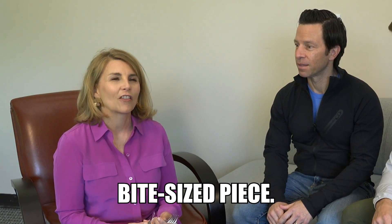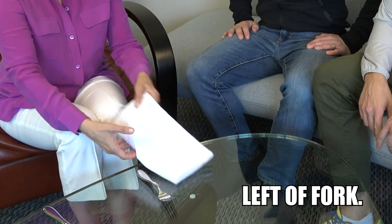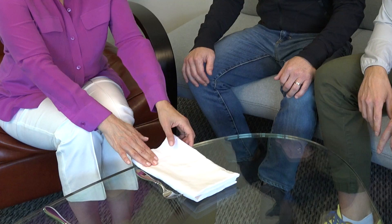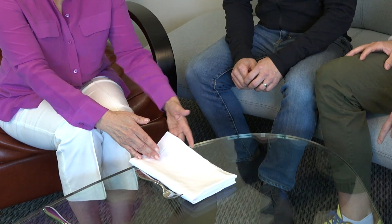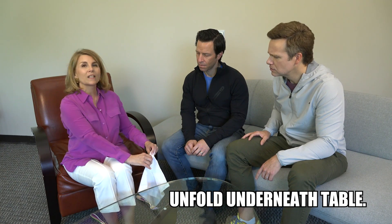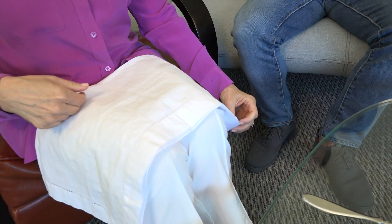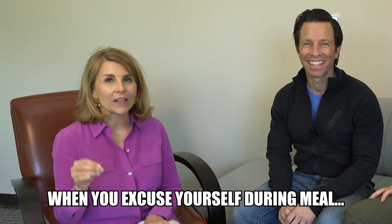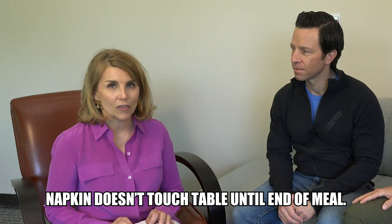A bite-sized piece. You use the corner of the napkin to wipe your mouth, and then the napkin goes back in your lap. When you excuse yourself during the meal, the napkin stays in your chair. The napkin doesn't touch the table until the very end of the meal, and it goes to the left side of your place setting.